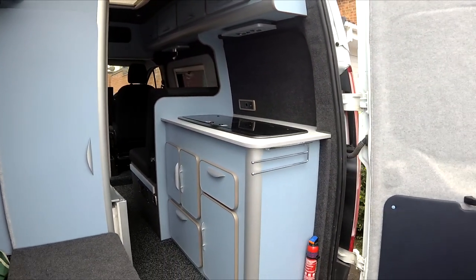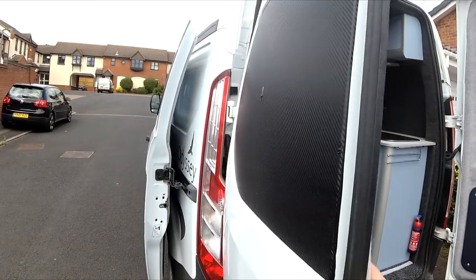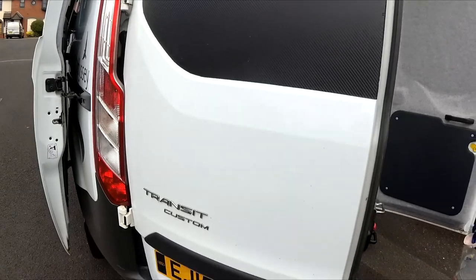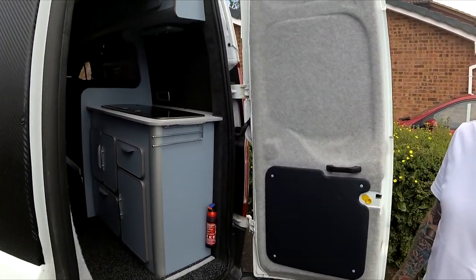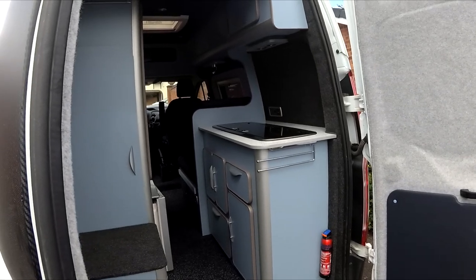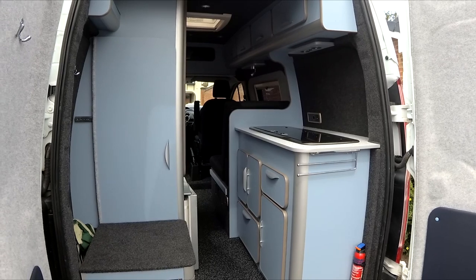Everything is lined and carpeted throughout. We use rock wool insulation behind all the panels, and in winter we've stayed in it on Christmas night and only needed the heater on for half an hour — once the warmth is in, it doesn't escape.